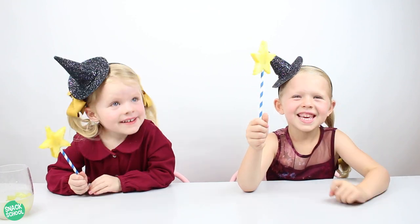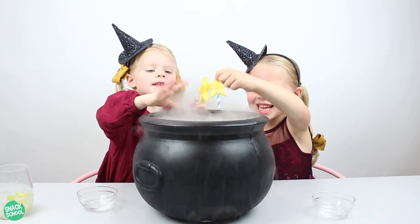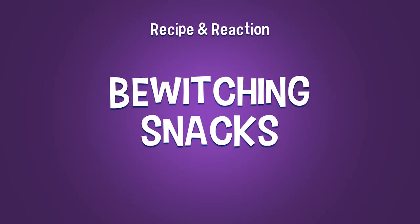Alright, it's time to do some spells! Yes! This is amazing! Ring, ring!